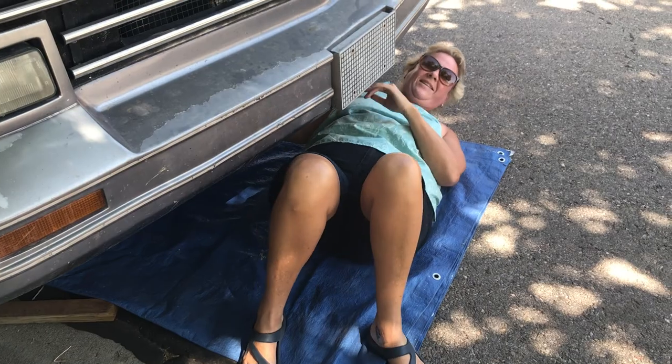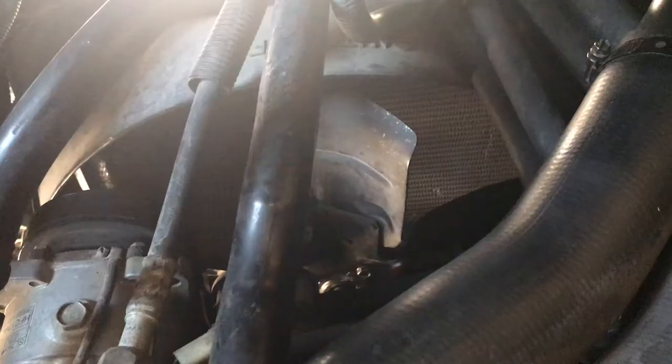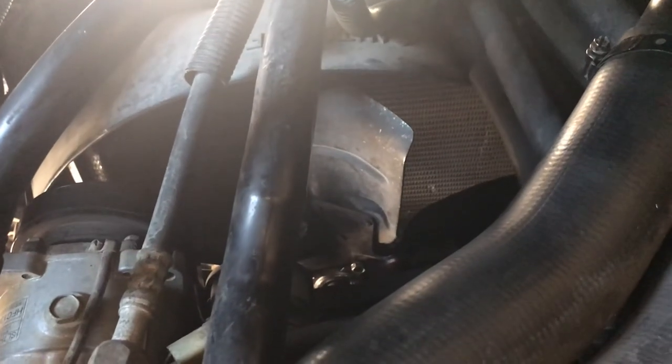My gorgeous helper right there! Alright, we are ready to start the engine. Okay, well that finishes the fan clutch. It's in, it works, life is great.